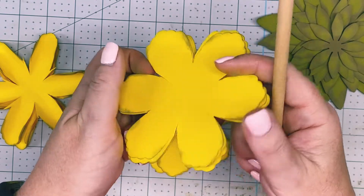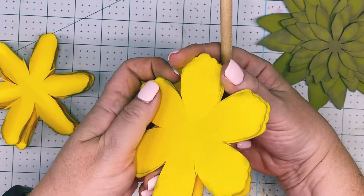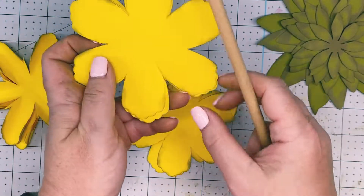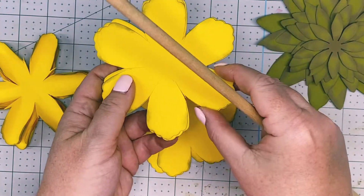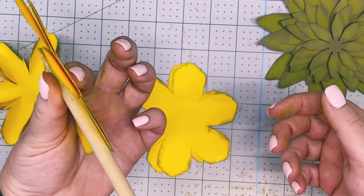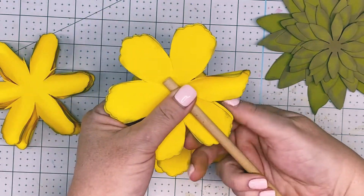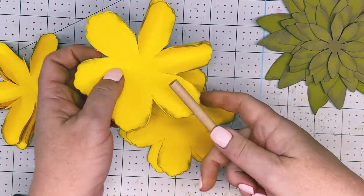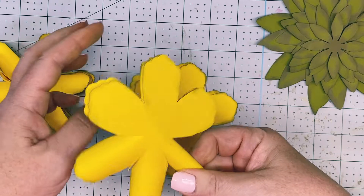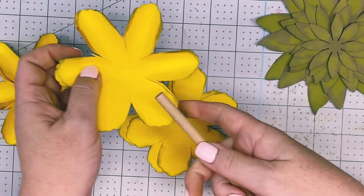Now we're going to use the 5/16ths for the remaining six petals. I'm going to take three at a time, which is my max. Place your dowel rod down, thumb on top, index finger underneath, pinch it up and roll. These have a nice scalloped edge to give some texture like a pineapple has.